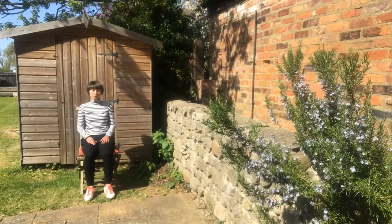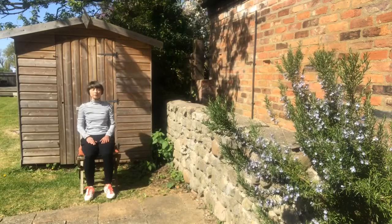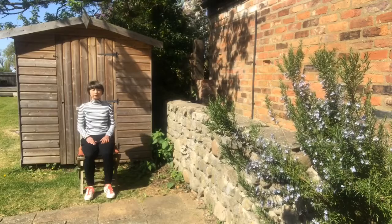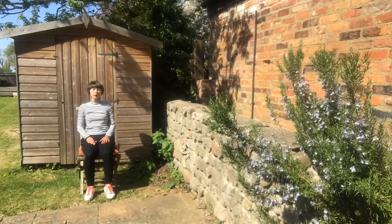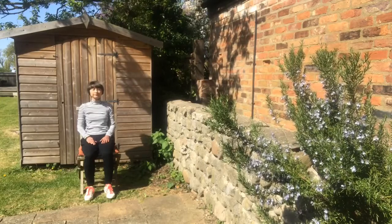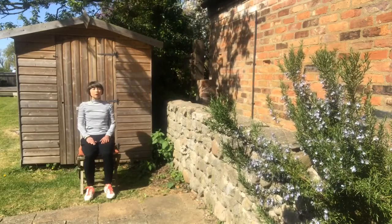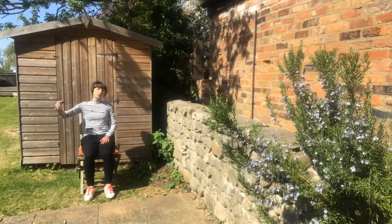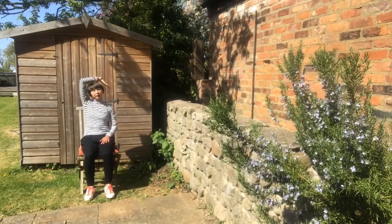Now gently bring your awareness back to your breath, and blink your eyes open.